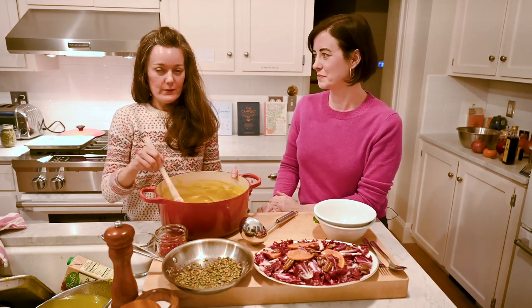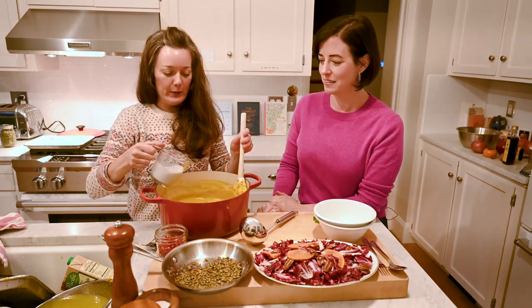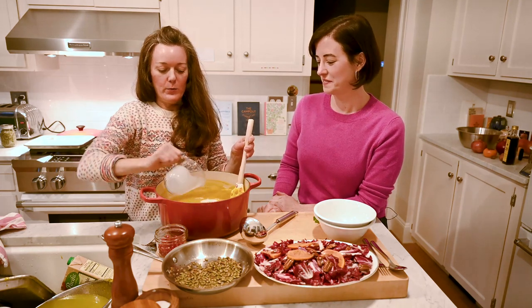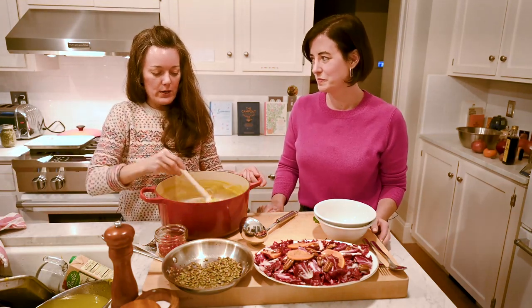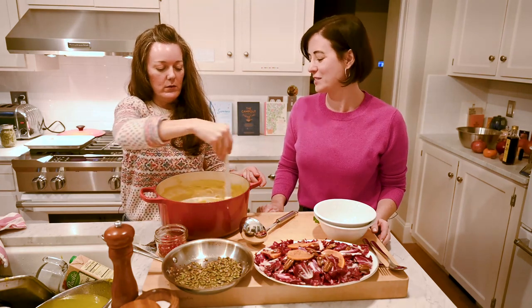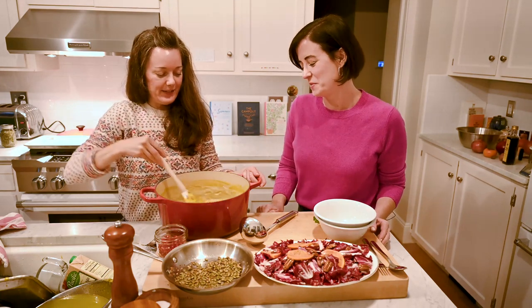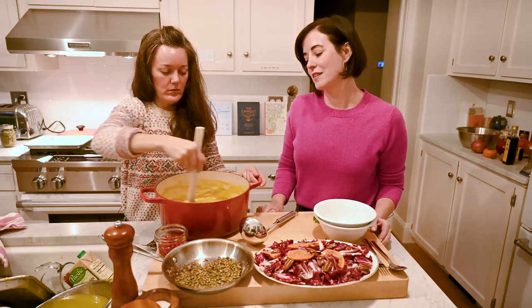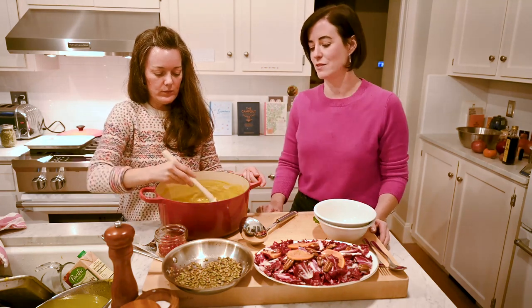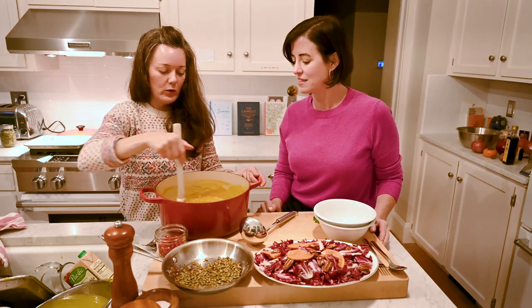We just heated the soup up on the stove and we would have added the coconut milk while we were over there, but just so you're here with us, we'll go ahead and do it together. You're just going to add that half a cup of coconut milk — or cream if you're opting for the cream version — and stir it in until it's totally incorporated. If you're going to freeze your soup, you might have better results freezing it before you add the cream, because cream can sometimes separate in the freezer. Don't risk it.